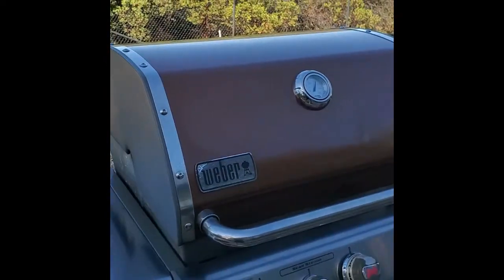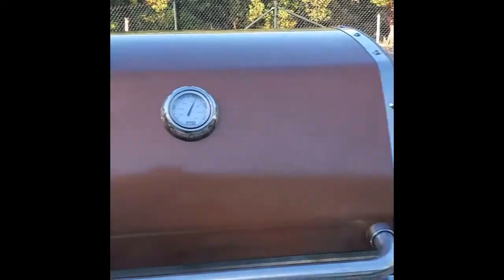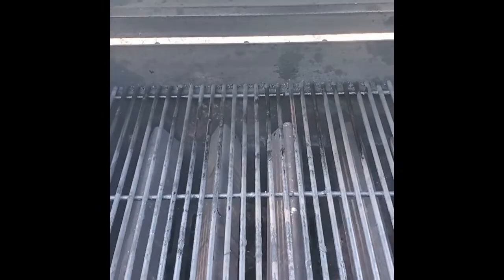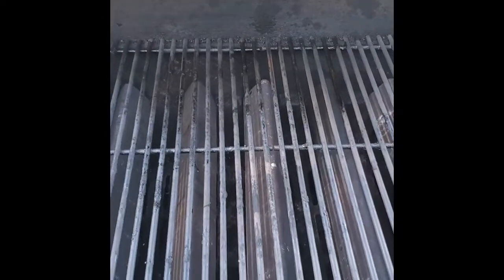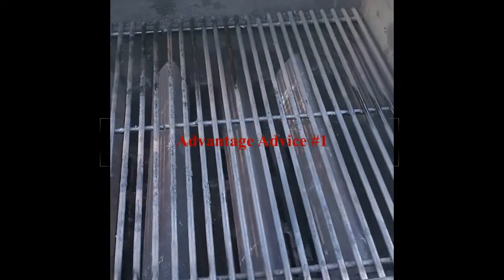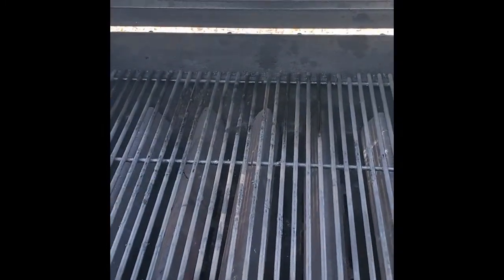So here we have a Weber Genesis series gas grill — this is what we had available at the Airbnb. It's not a very big Weber, but we can still cook low and slow on this. The very first thing you do whenever you get to a place — an Airbnb, some house you're not familiar with — you get in here and you clean it. I took my wire brush and cleaned everything to make sure I don't get any flare-ups on my flavorizer bars. We're going to cook low and slow and then crank up the heat to sear it hard. We also have some duck sausage we found, so we'll cook that first, then cut the heat down to about 200-225 degrees and get this tri-tip to the internal temperature we want.